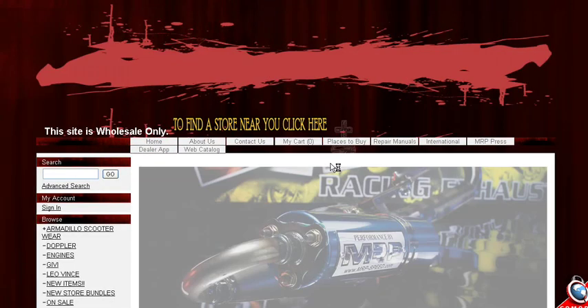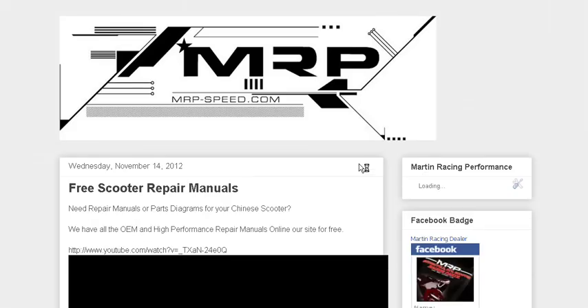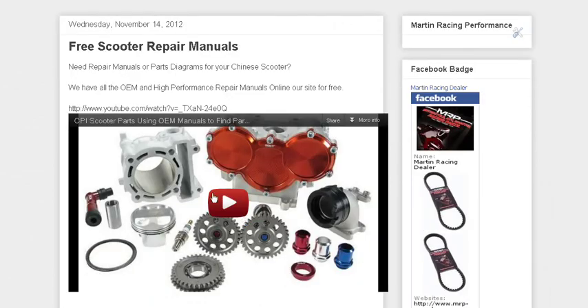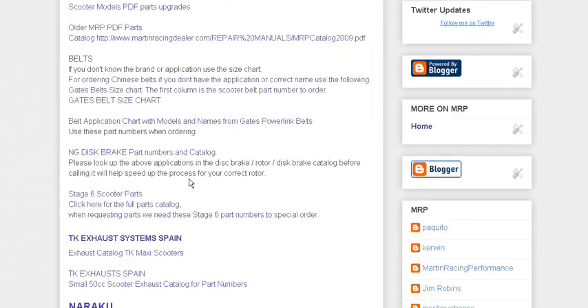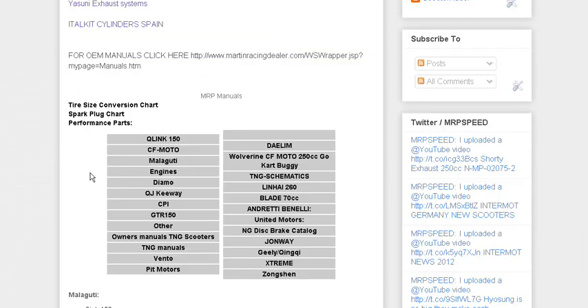If you can't find them there, do a search and you're probably going to find stuff on the blog. If you click on the blog and do a little search, you can type in 'free scooter repair manuals' and it'll take you to this link. You can watch a video showing you how to look up parts. There are a lot of links here to all the different catalogs: belts, charts, NG brake disc charts, Stage 6 scooter parts, Naraku, TK exhaust — everything's here, and also the brands.